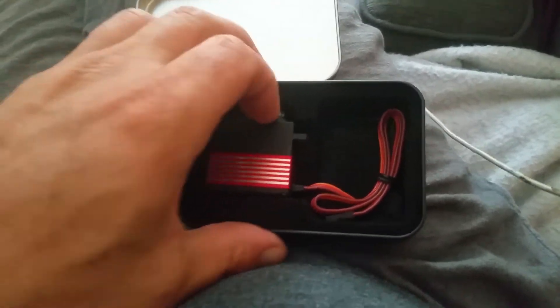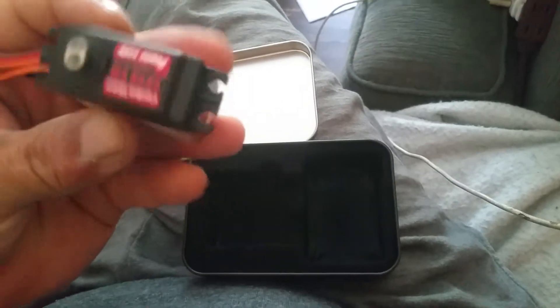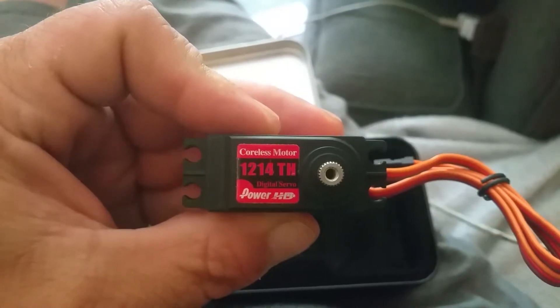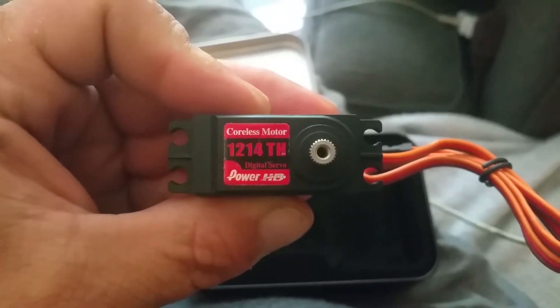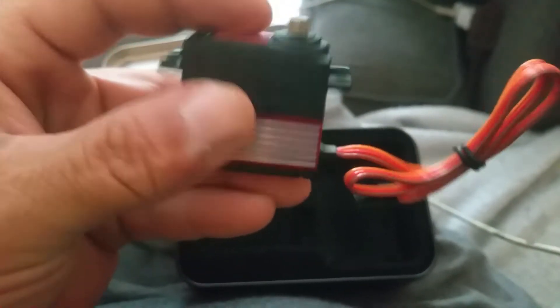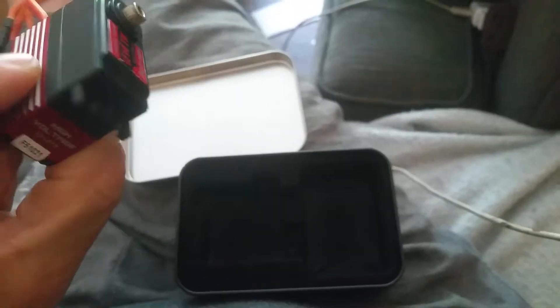Horns included. Coreless motor, digital, standard size. Can't wait to try it.